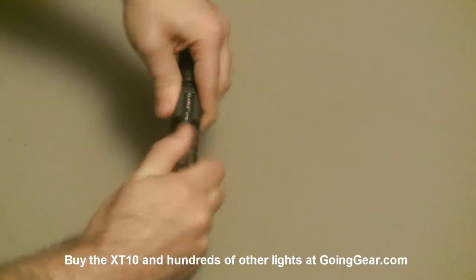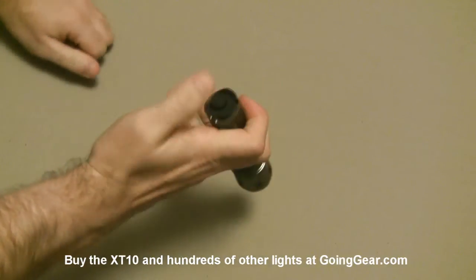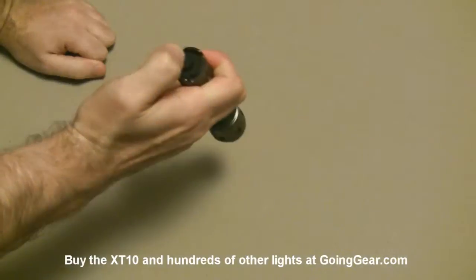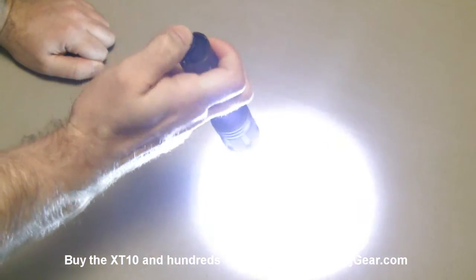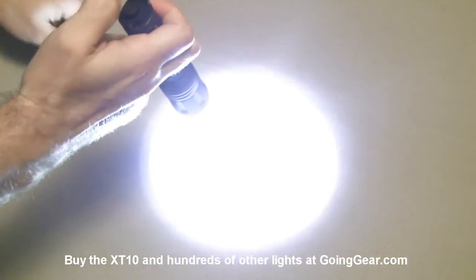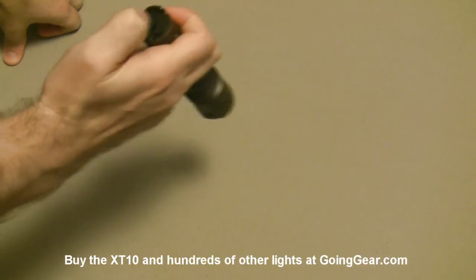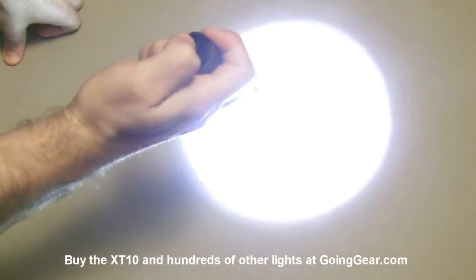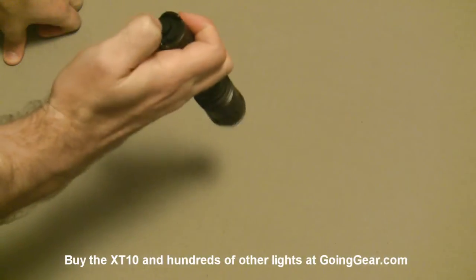Now I'll show you the operation of the light. Two switches. Big one here is the main switch. Lightly press it and you have your momentary activation. Click it all the way - constant on. This one does have multiple modes. It does not have a memory. Again, this was designed with the tactical user in mind - military and law enforcement. Always want to have reliable operation, always want to be able to go into max output from off. So when you need the max output, it's there.